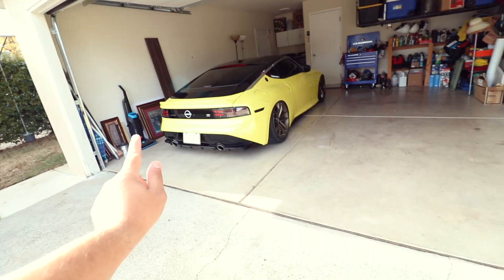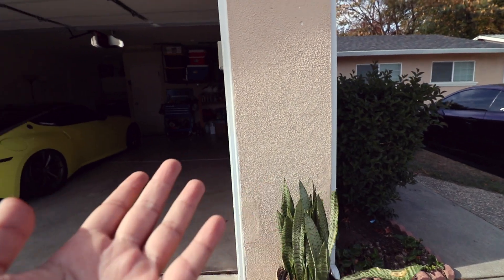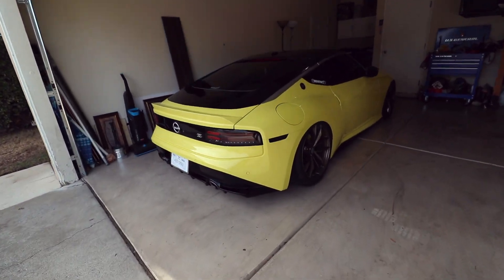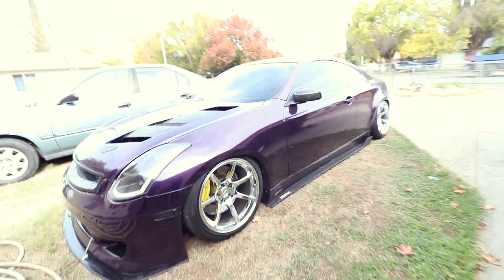Right now we'll say bye to the Z, temporarily take the G35, clear that check engine light, and when we come back, hopefully it'll be nighttime. We'll take out the Z and I'll show you guys the ambient lighting inside at nighttime — take some nice pictures. Let's head in the G35.